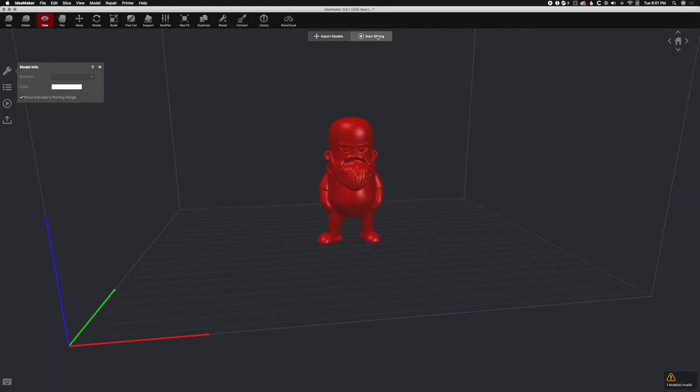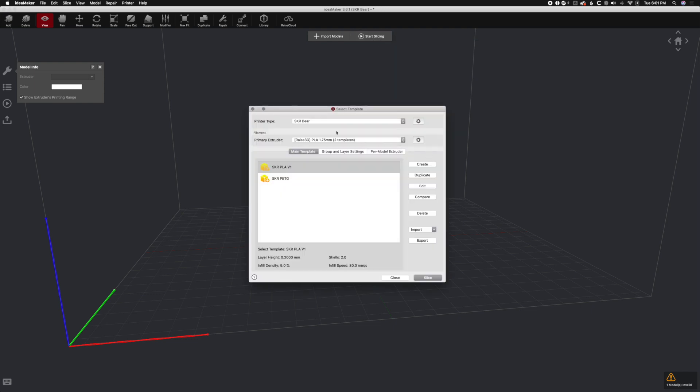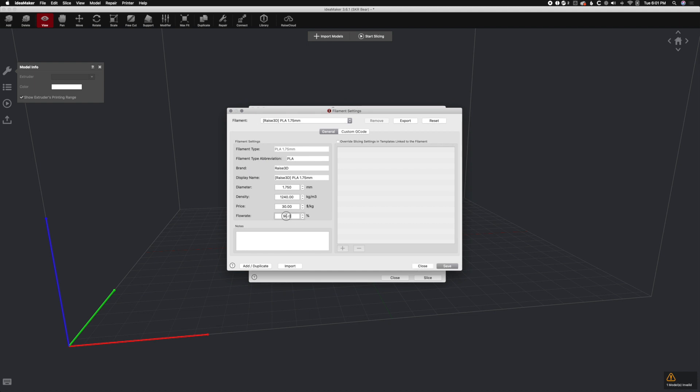Then we go to Start Slicing. We did select the SKR bearer profile. Your primary extruder is where you change your flow rate — with this filament I'm at 96%. If you need to change it for your filament, do so. You can create multiple profiles specifically for each filament, like one for Hatch Box that tends to over-extrude due to poor tolerances, or for a filament that needs 100% flow rate because it doesn't have any issues.